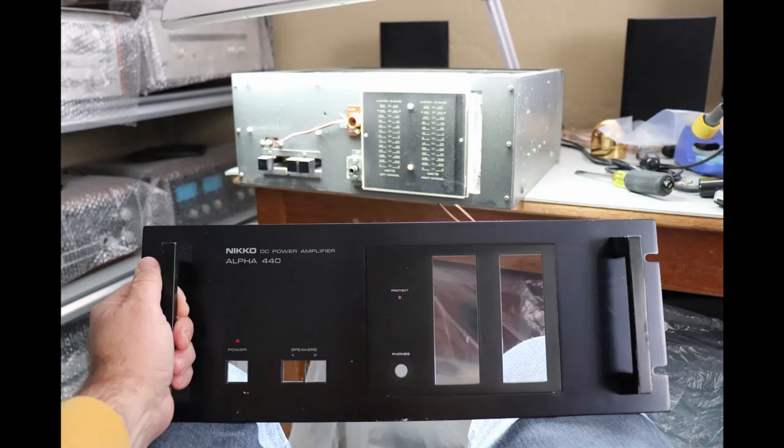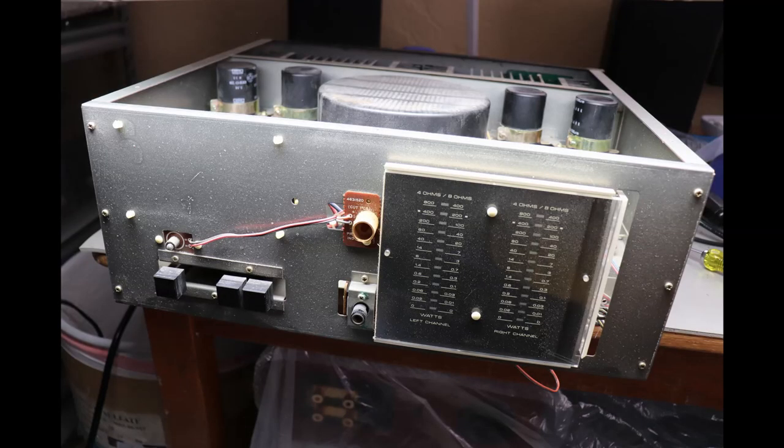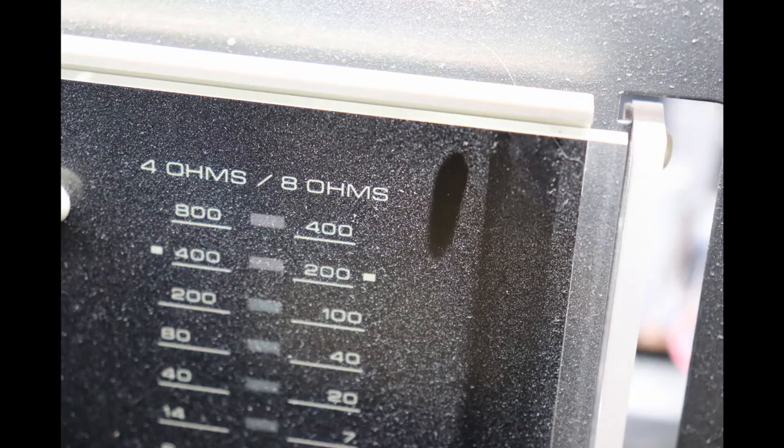I've removed the faceplate; I'm going to have to pretty much disassemble it to clean it up — it's just going to be much easier to get all that grime out of there. You can see in this picture what I did: I just took my finger and ran it down the LED meter assembly, and you can see the level of grime that needs to be cleaned up.